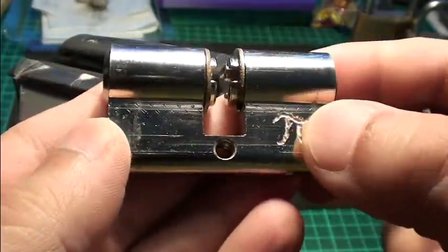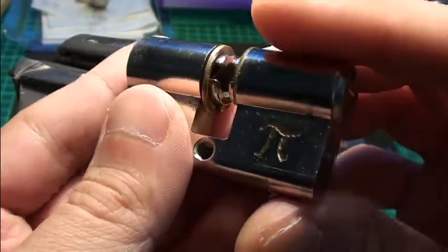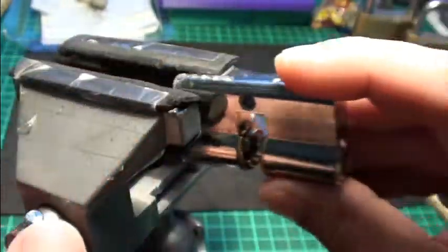Here is the key. It has one modified side and one normal side, and clearly we will pick the modified side.